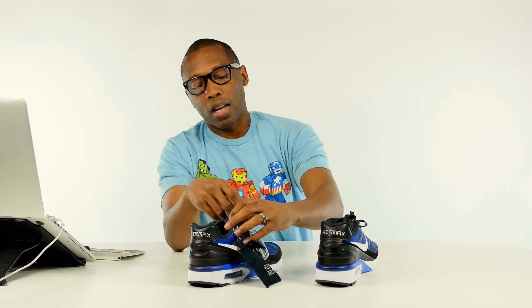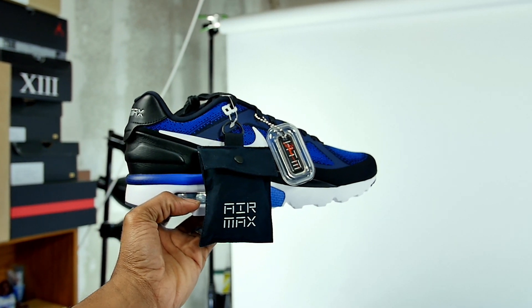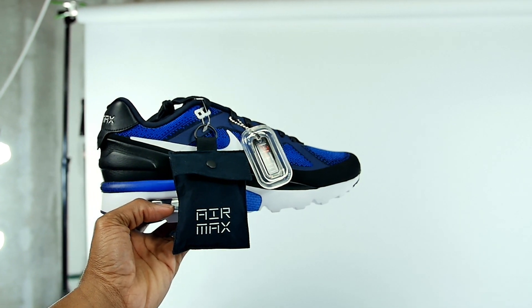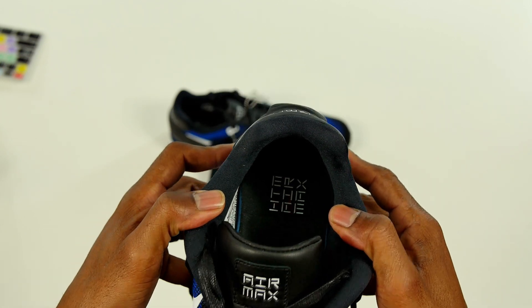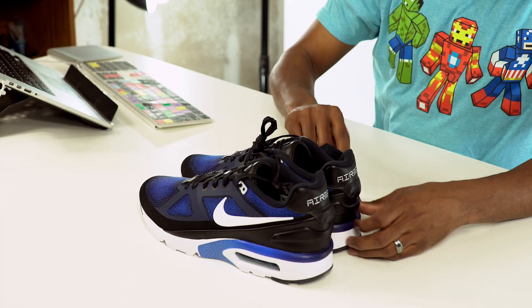Very nicely done. Leather tongue, leather laces, leather patch there. These are actually pretty cool. Very well done, Mr. Parker. Very well done. So check that out — just wanted to give you guys a quick look at these. Big thank you to Nike for sending these over. I did not expect this at all, very nice surprise. Good job on the screw-on lace tips — you don't see that very often.